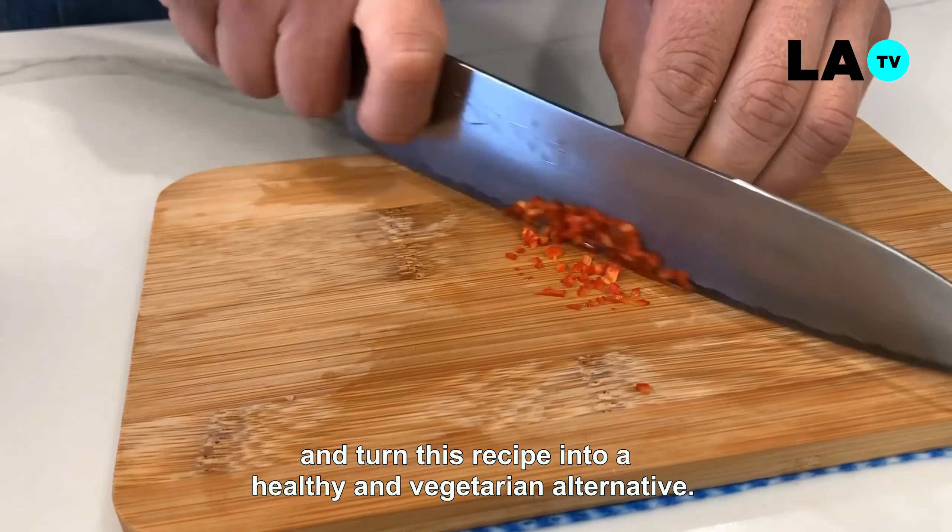Para mezclar los ingredientes, retiramos nuestro papel film de la bechamel. Incorporamos nuestras hierbas: perejil, ciboulet y nuestro ají. Luego agregamos nuestro salmón fresco cocido al 50%, y nuestro salmón ahumado también desmenuzado. Comenzamos a mezclar homogéneamente todos los ingredientes con nuestra bechamel, para asegurarnos que cada croqueta tenga todos los sabores. Usando una bandeja, reposaremos nuestro mix por al menos una hora en el refrigerador, hasta que la mezcla esté firme y fácil de manipular.